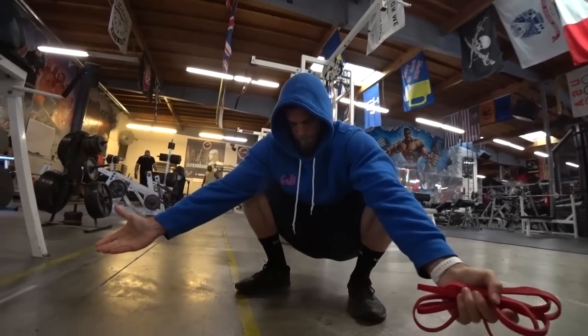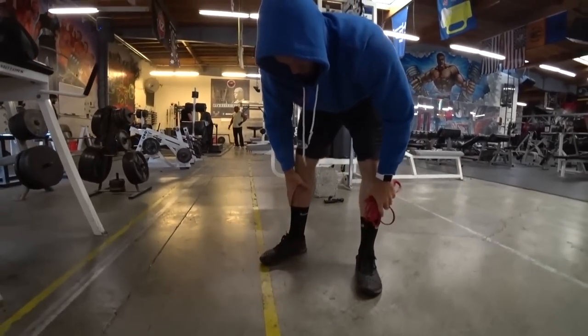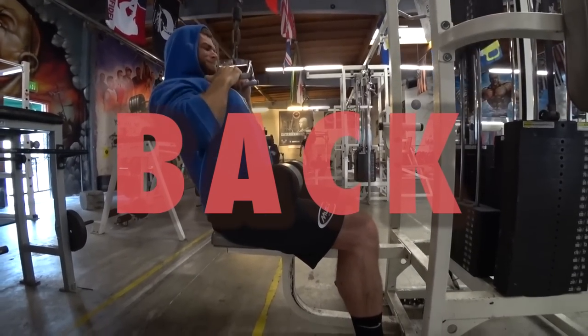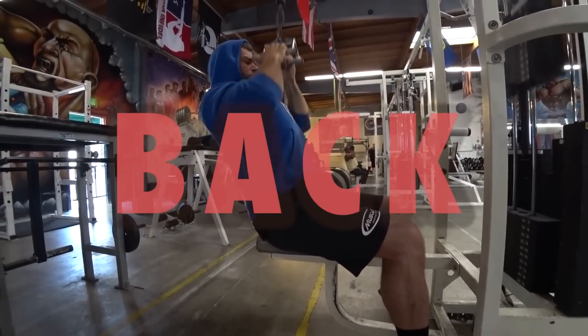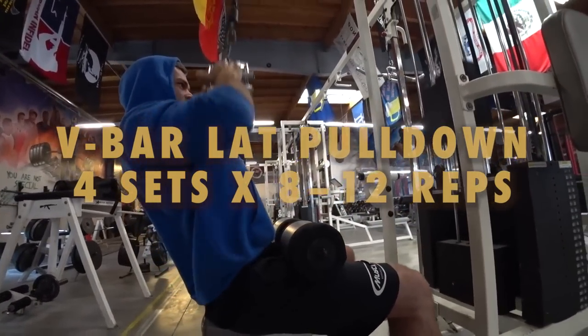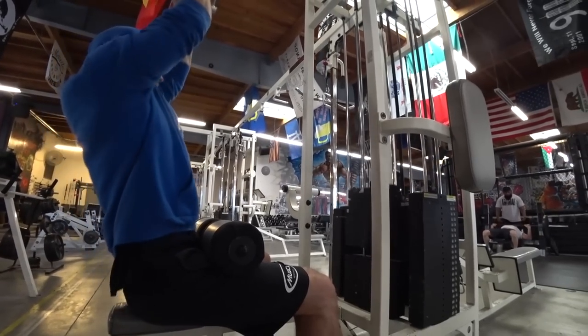We tried it out and we're going to give it a shot. As you can see, Brandon got started with a little bit of mobility. It didn't say so in The Rock's program, but we decided to do it ourselves. We're getting started with V-bar lat pulldowns, four sets, 8 to 12 reps — this is the first exercise that The Rock performs.